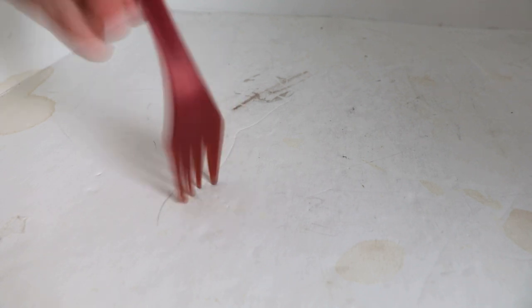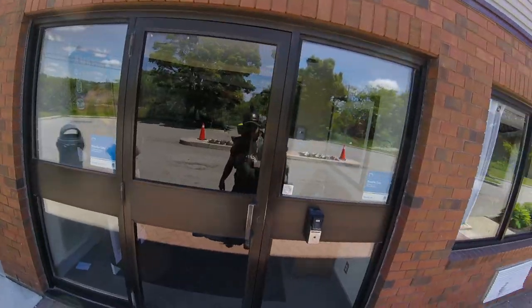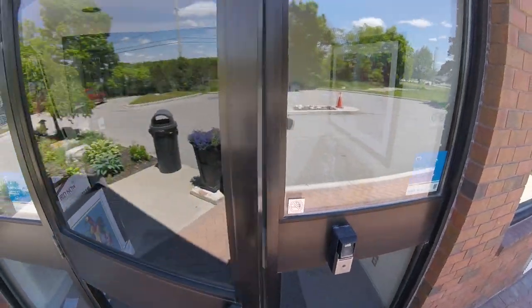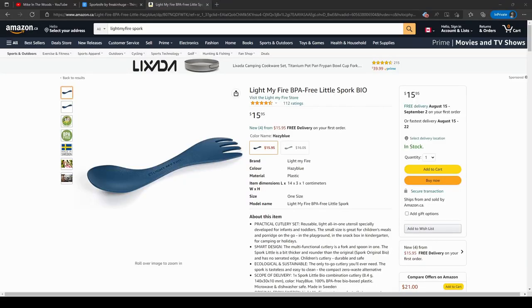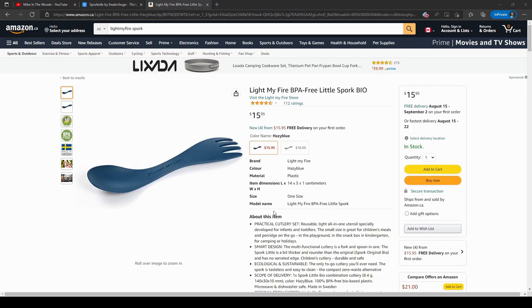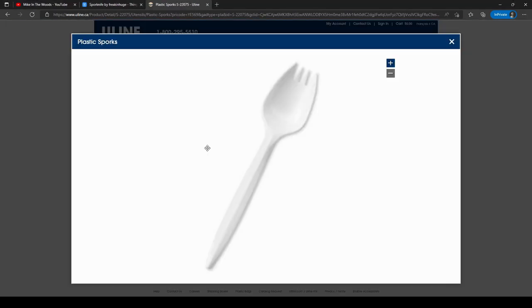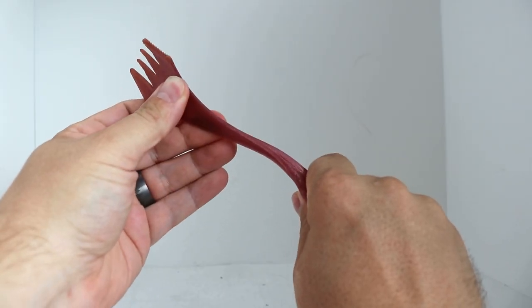And even if it does break, you can just fire up another one on the 3D printer. If you're planning a longer through-hike, maybe print off a few of them and sprinkle them into your resupply boxes if you're still worried about reliability. You can get the Light My Fire plastic sporks as well, but I find those break really easily and they're way too brittle. You can also get disposable ones, but those are pretty flimsy and really only meant for single use. This 3D printed one seems to be the best of both worlds.